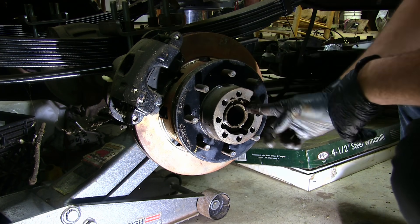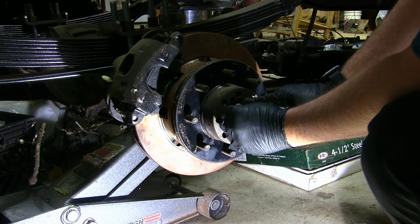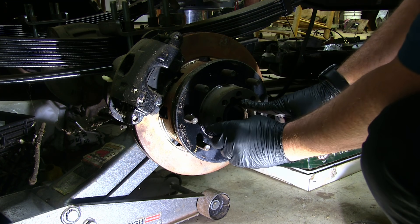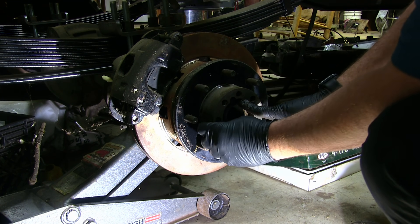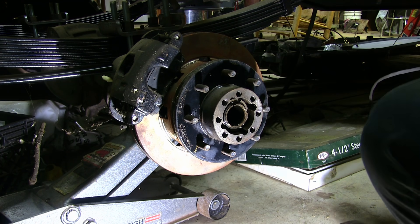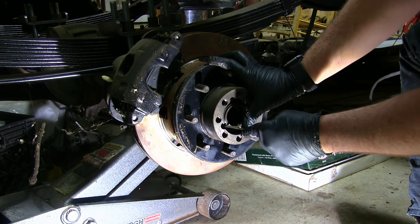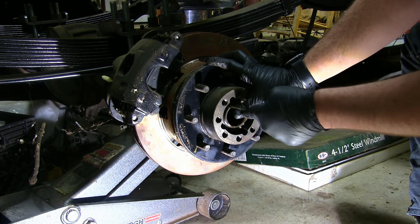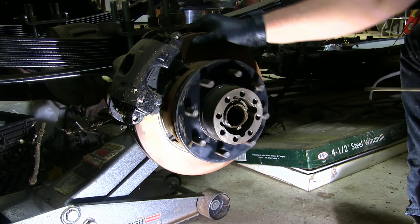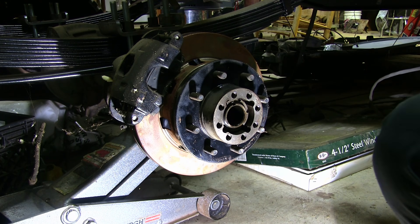So now we'll go ahead and put the key in, put our lock ring in, and now we're ready. Go ahead and slide our axle in and our wheel on.